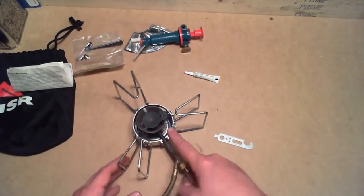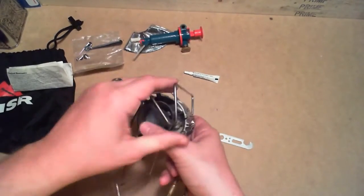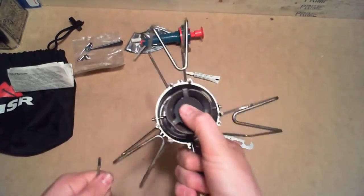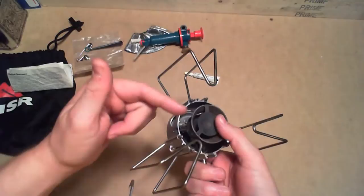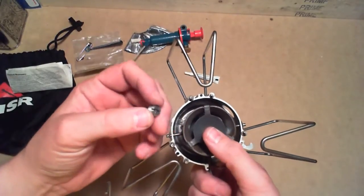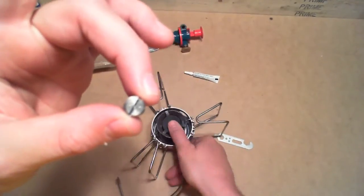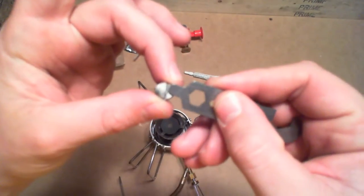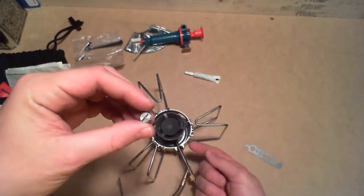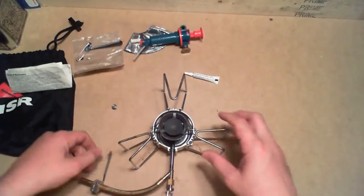Dragonflies have what they call a shaker jet. Essentially — you hear that noise? That's actually a jet inside there jumping up and down. What it's doing is pushing a pin through the head. There's a tiny hole in the dead center of this — there's a little pin that pushes up through that when you shake it. And that's really all you need to do to clean your stove when it's in the field.